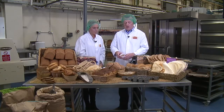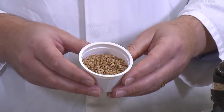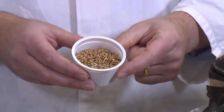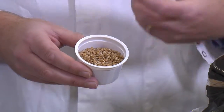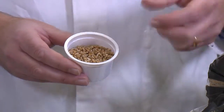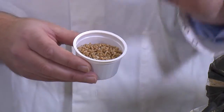Within this wheat grain, there are three things that are important to think about. First thing is there's the bran around the outside, which is the brown bit you can see here. Second thing is, inside that, there's a white bit in the middle that we call the endosperm, and that's what actually makes the white bit of the flour. And the third thing is that right on the end of it, there's a little bit of...